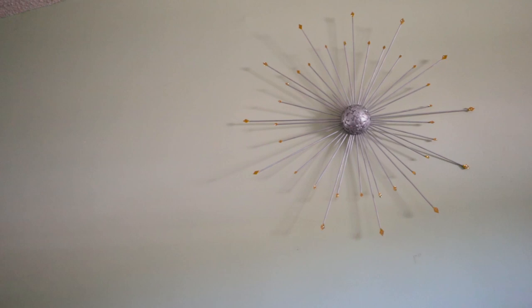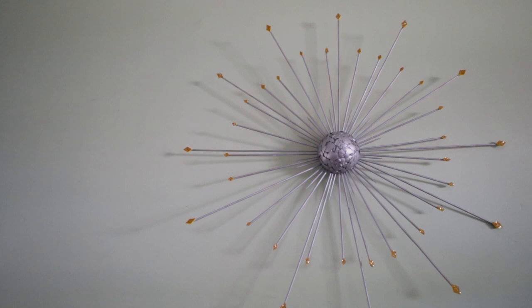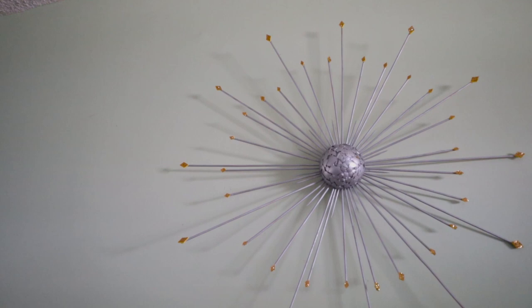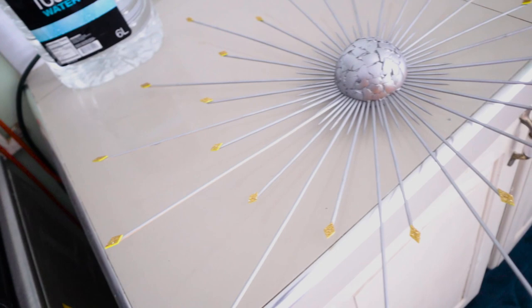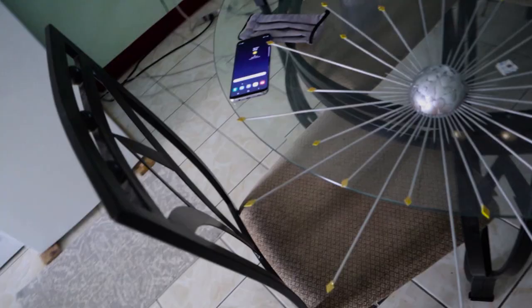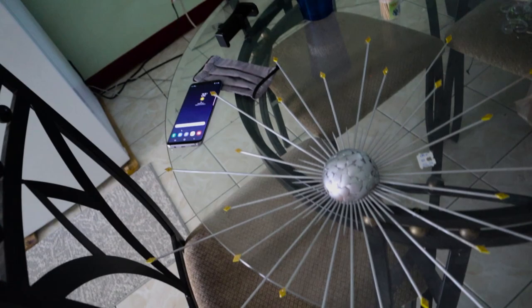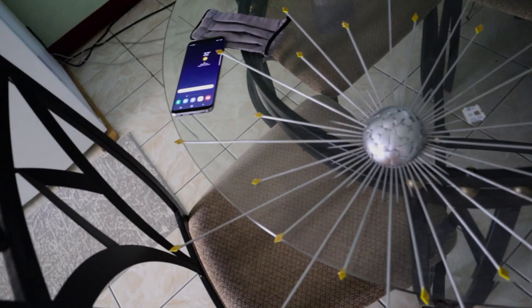Guys, look what I made! So I made this one and then I realized I could use more. So I made two more — I'm gonna show you that right now. This is one that I made, and there's another one right here. So yeah, I'm gonna put them up now and show you what they look like together. In all, I made three of them.